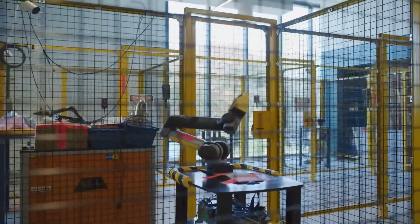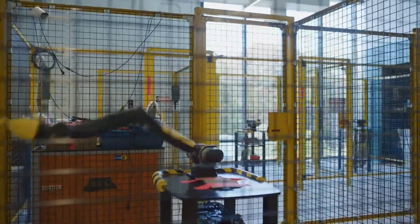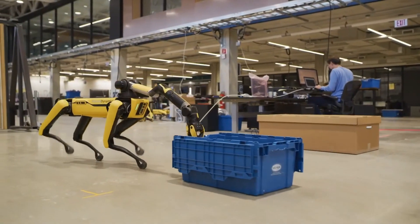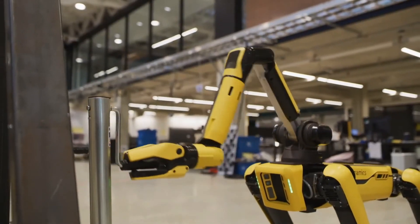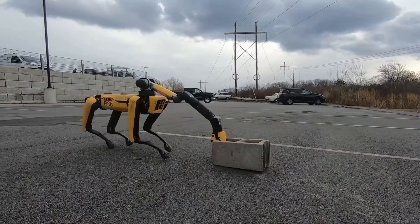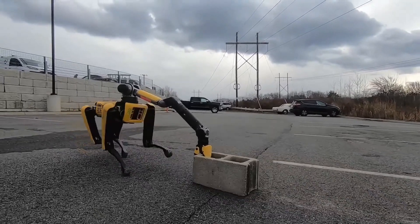The ARM we developed includes six degrees of freedom in addition to a gripper. The overall length of the ARM is approximately one meter, and when combined with the mobility of the base robot, results in a system that can flexibly access all of the environment around the robot. The ARM weighs only eight kilos.